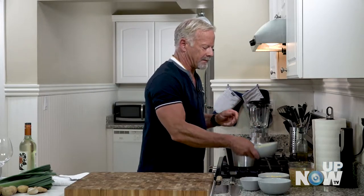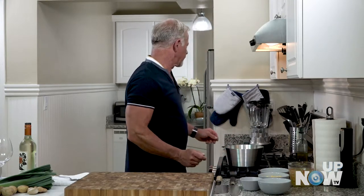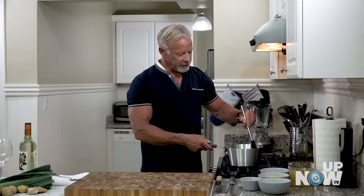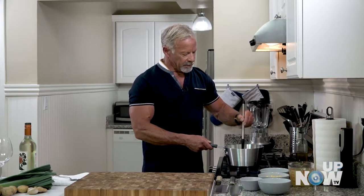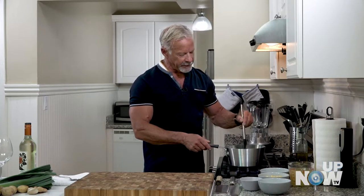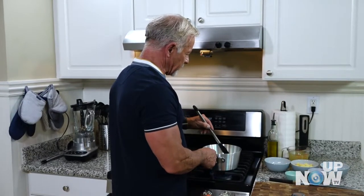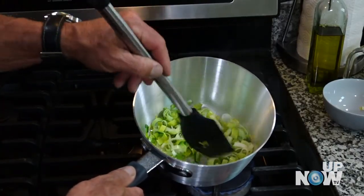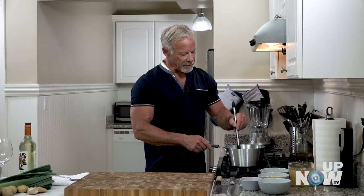Pan should be about hot — and in go the leeks. Now, low temperature on this because we're not browning it. I don't want it to brown because this soup, when we're done with it, it's going to go in the blender and it's like a velouté, which is like a creamy, smooth soup. And if you brown the leeks, you're going to end up with these little brownish flakes in your soup. It's not the appearance that we want.